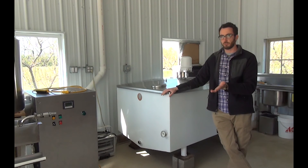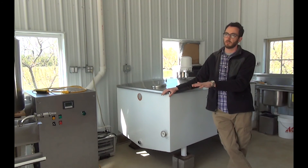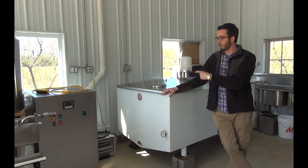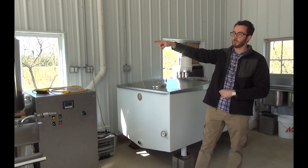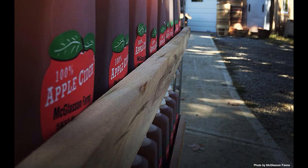Instead of a pasteurizer, we use a UV processor. It does basically the same thing pasteurization does, but it doesn't heat the cider — it just uses UV light. So it goes in cold and comes out cold, and flows up into this little holding tank which we have here, and then we bottle it into this little tray. Once it's bottled, we move it into the cooler and it's ready for sale.